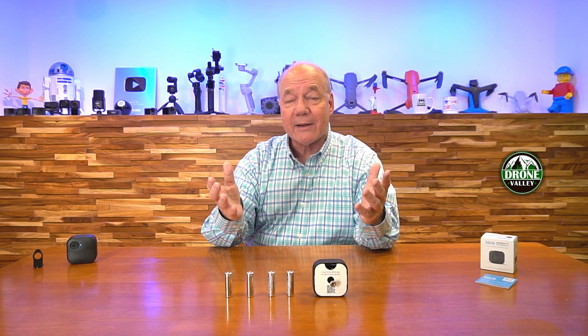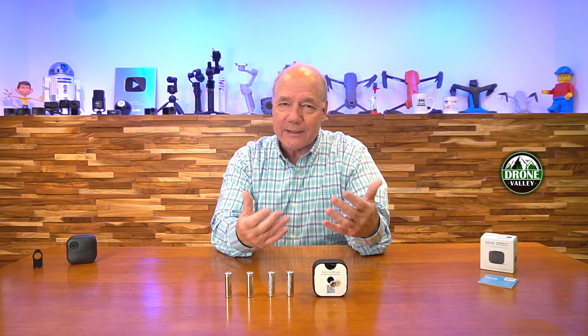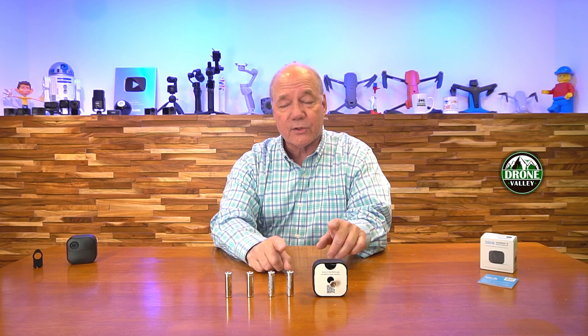The one challenge with any battery-powered camera is that it's only going to work as long as there's power in the batteries, and if you put the camera in an area where there's a lot of foot traffic, where it's triggering motion all the time, or you've decided to really record high-resolution images, or you've extended the recording time for a longer clip, you could go through those batteries pretty quickly.